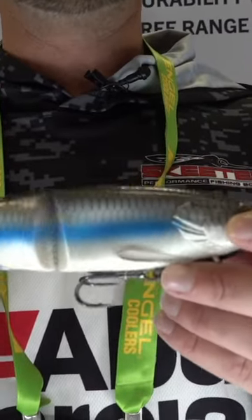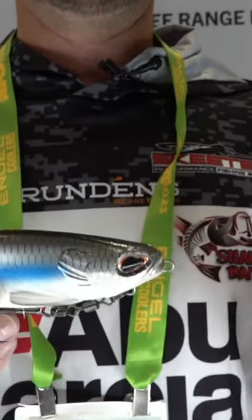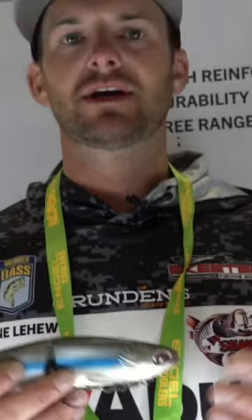Now glide baits, they can be very intimidating. There's always been a lot of hard glide baits. They're very expensive. Honestly, they can wear you out throwing them all day. They're big, they're heavy. Not the Nessie.